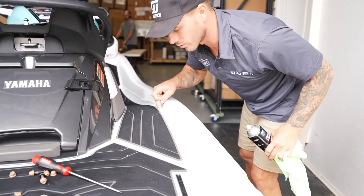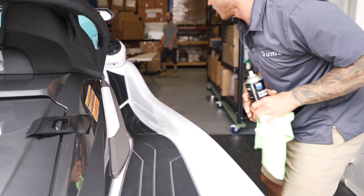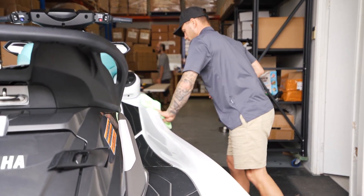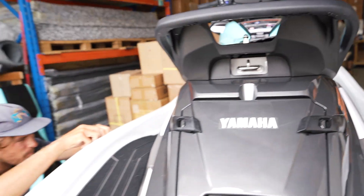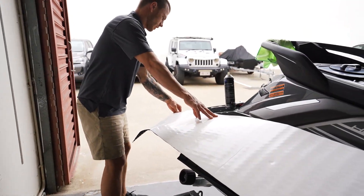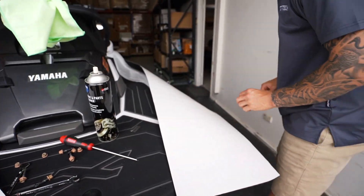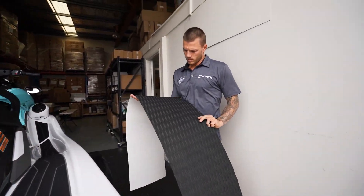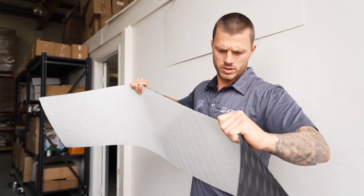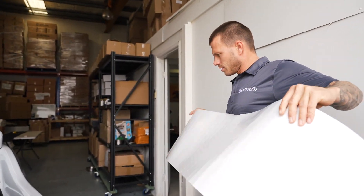Make sure you're cleaning right up to the groove here because that's where it meets the factory turf — we're going to be going pretty close to that. Cleaning the ski makes the adhesive stick a lot better. Just measuring it up — I know I'm not going to need turf past this section so I'll get a blade and cut that off.